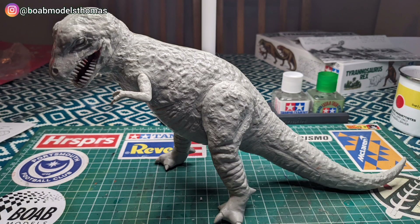At 1/35th scale, this is the same scale as much of Tamiya's armour range.